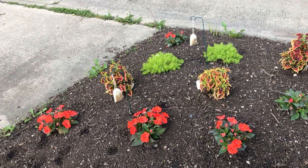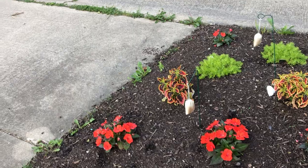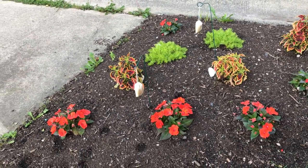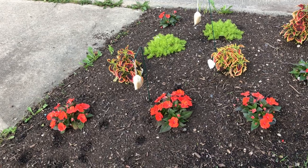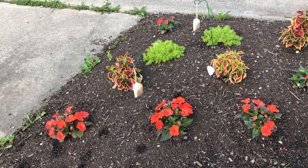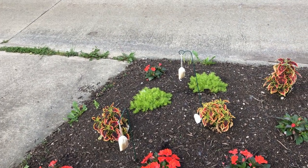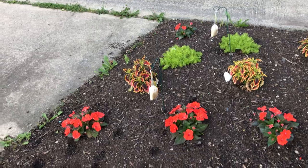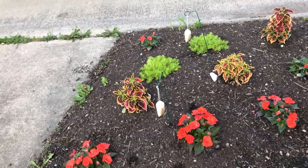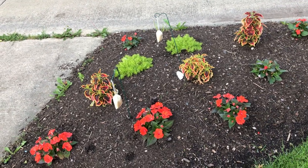This is the 2023 Proven Winners mailbox recipe. That's Elbrido coleus, part of their Color Blaze series, electric orange sun patience — I'll double-check that and put it in the description — and lemon coral sedum. I'll keep you updated throughout the year and show you the progress on how things are going.